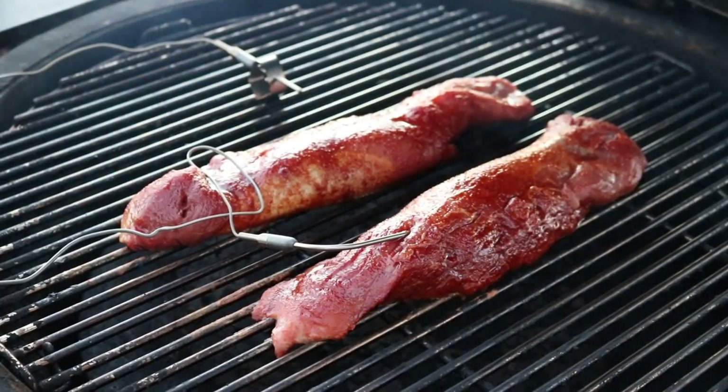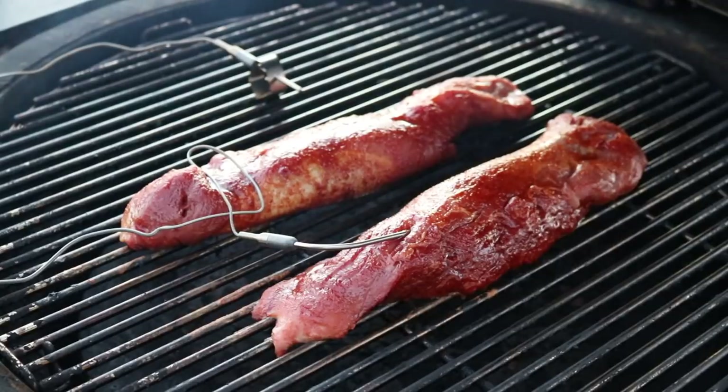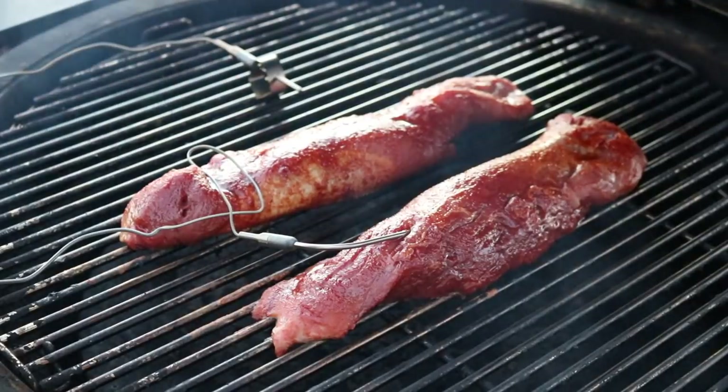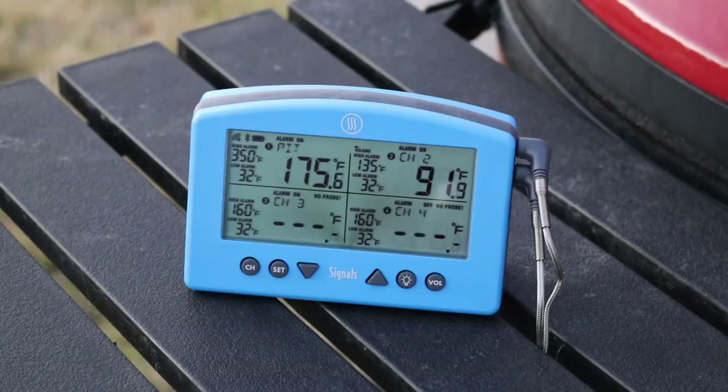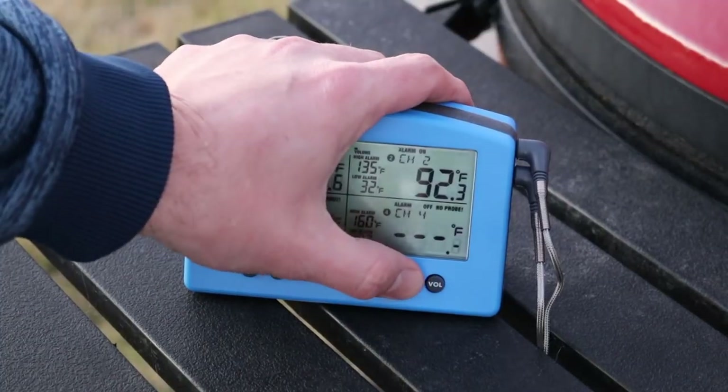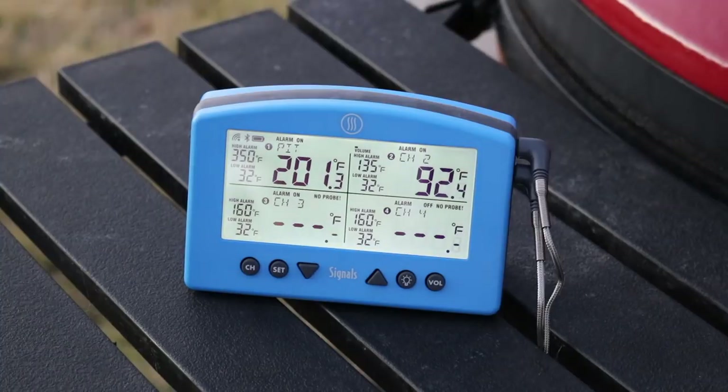We're out here at my Kamado Joe Big Joe. I'm doing a couple of pork tenderloins tonight — using one of the food probes and then the pit probe with the clip, which just clips on nice and easy between the rack. You can see the pit temp climbing back up quickly now that I've got the lid down. As nice as the unit is to operate outside with the backlight for when it gets dark, I just love being able to pull up the app on my phone and keep an eye on things from there. Really impressed so far.